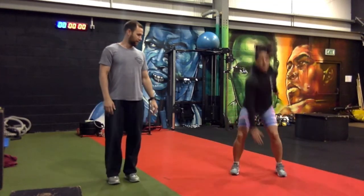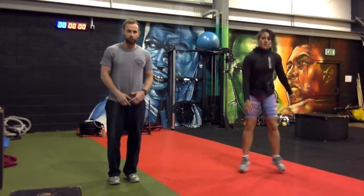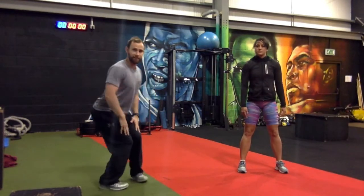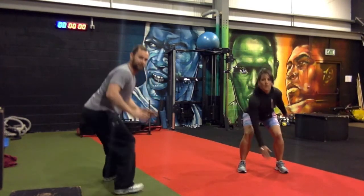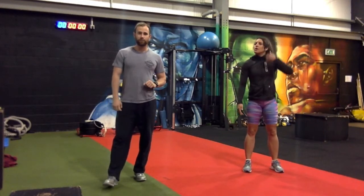The straight leg version is easier, but we're going to keep your legs bent the whole time. We don't want you straightening your legs — keep them bent and just tap to the side. That's the first exercise: 20 reps, called squat jacks.